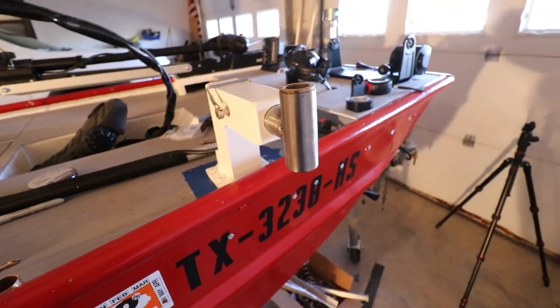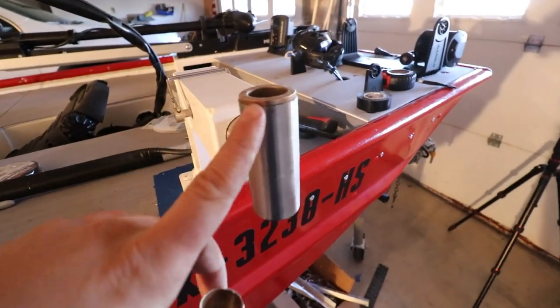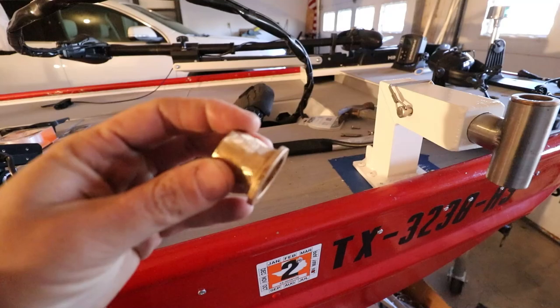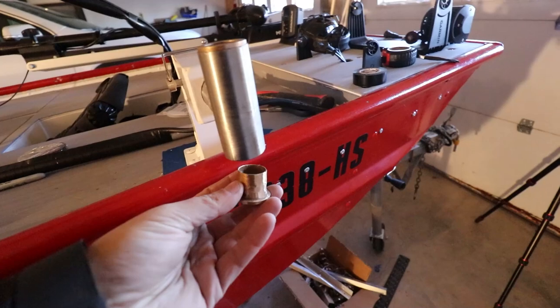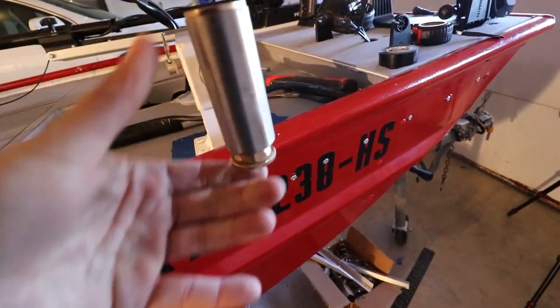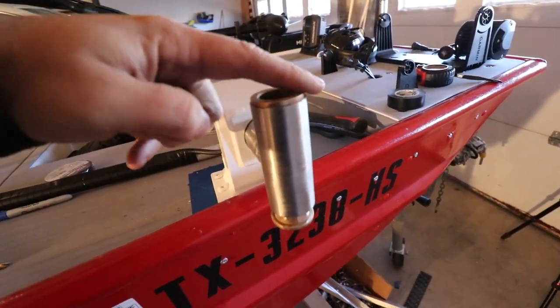I went to my hardware store and couldn't find anything like that, but I did find these brass inserts. I already got the top one in, but I had to grind down the sides just a little bit to be able to get them in. I need to hammer in the bottom one. It kind of fits, but I'll hammer in the rest of it. I hammered in this one and it is a tight fit — that cannot spin or anything.